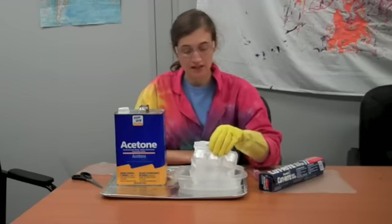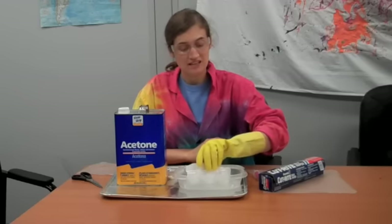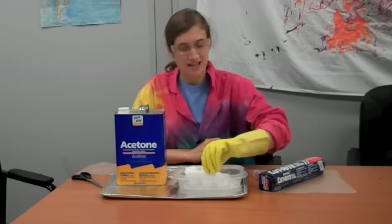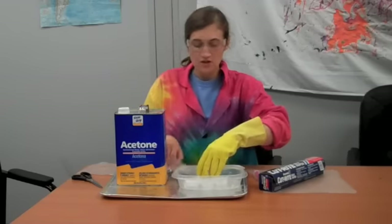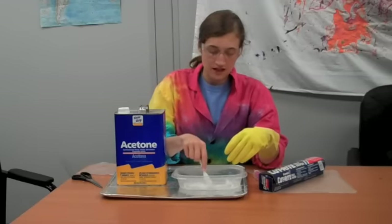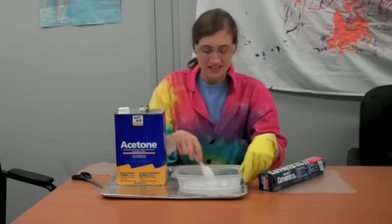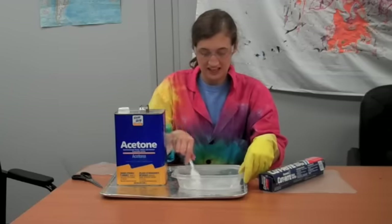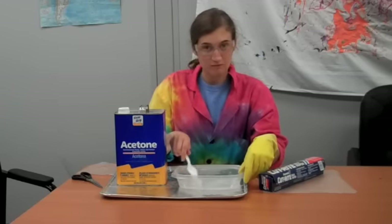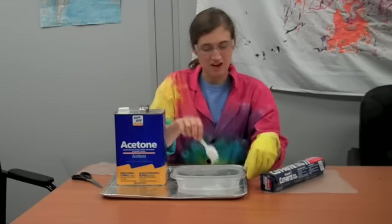It happens pretty quickly, especially if the acetone is fairly fresh. If it's been out for a while, the acetone can evaporate, so if it's not working quickly, it's probably because the acetone isn't new enough. You can also use a spoon to help get it in there. Then it turns into this mush stuff — it's called slag. You can see that that big egg carton is really not made of very much stuff.